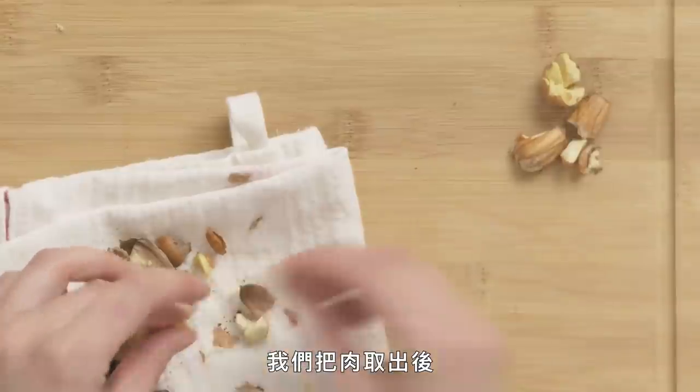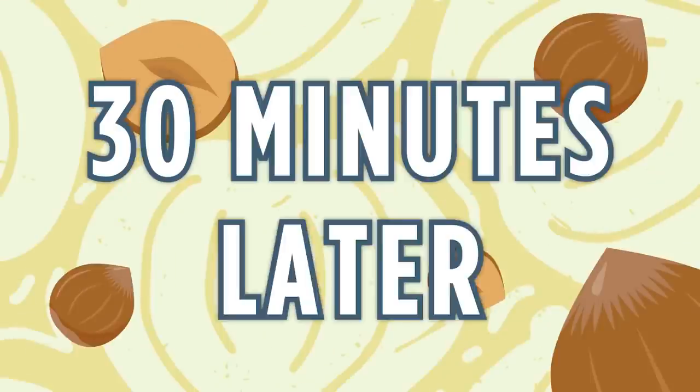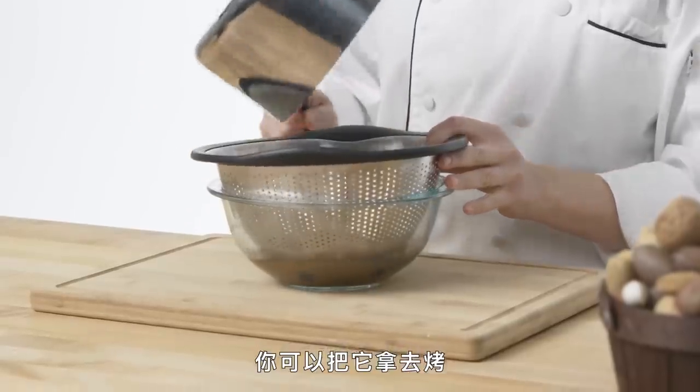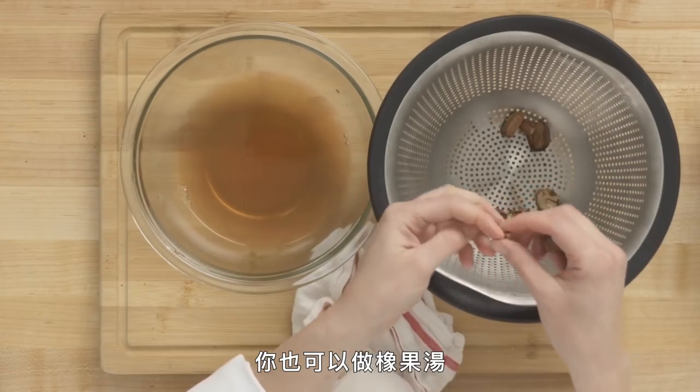After we get the meat out of the shell, I'm going to put it in water and boil our acorns for 30 minutes. Here are my acorns — the water is nice and browned, which means I've got all the tannins out into the liquid. I'm going to strain them. You can then roast them and garnish them in salads, or make acorn soup. These are shelled, boiled acorns.